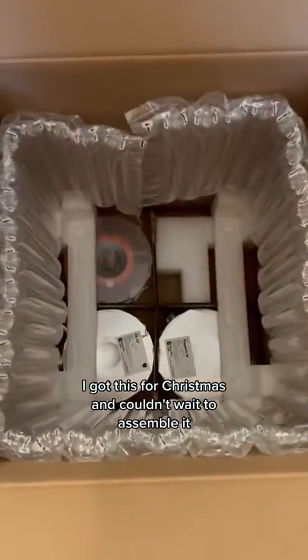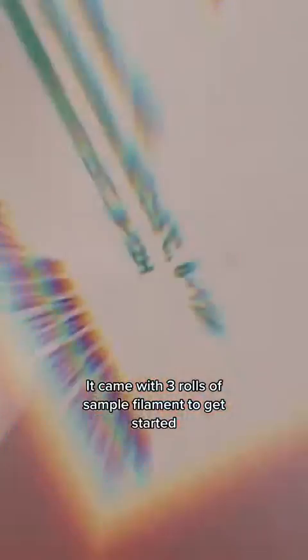I got this for Christmas and couldn't wait to assemble it. It came with three rolls of sample filament to get started.